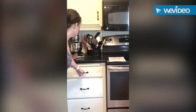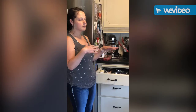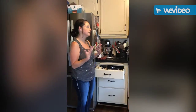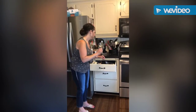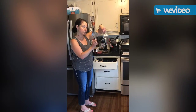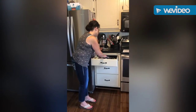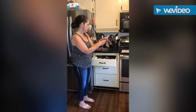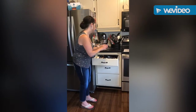I go to this drawer here — it's kind of messy, but here are my measuring cups. I have two different kinds: a clear set and an aluminum set. In the same drawer I have my measuring spoons — again I have a clear set and an aluminum set.